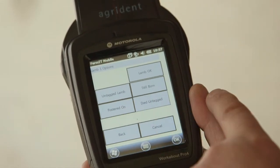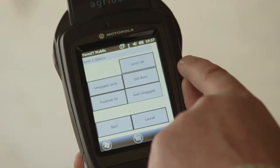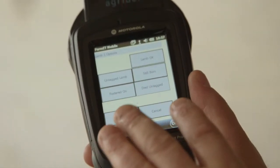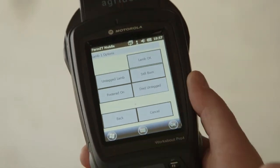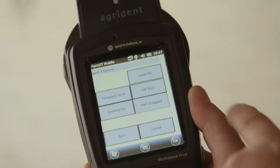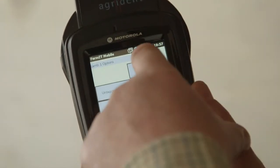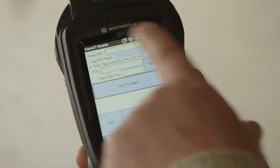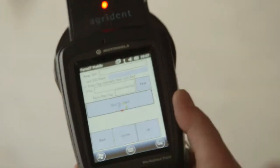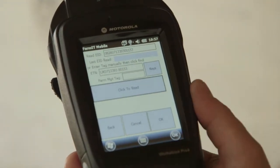Our options regarding the lamb are: 'lamb is okay' in which case we expect it to be tagged and we're going to give it a number; 'stillborn' if it was born dead; 'untagged' if we're just going to record the fact that she had a lamb and then it was fostered on or died untagged. In this case we've got a nice bonny little lamb so we click 'lamb okay.' We can either enter it manually or click to read. So we click to read, scan the lamb's tag, and check the number we've got.